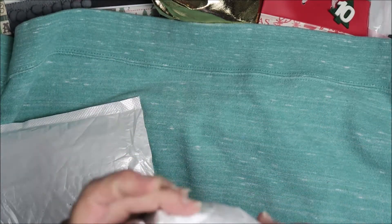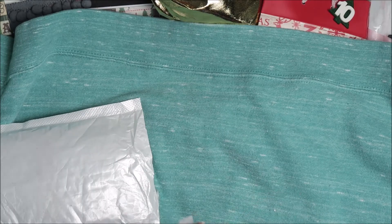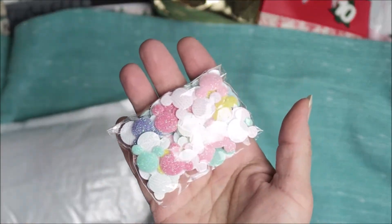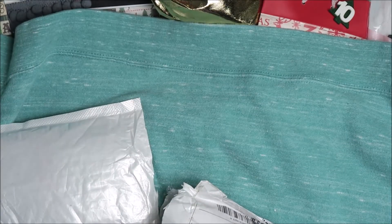This is like a puffball but let's see how I can get into this. Oh, we got some flowers here! Oh, look at these Mickey heads — see them? They're all pastel colors. I totally forgot I ordered these.